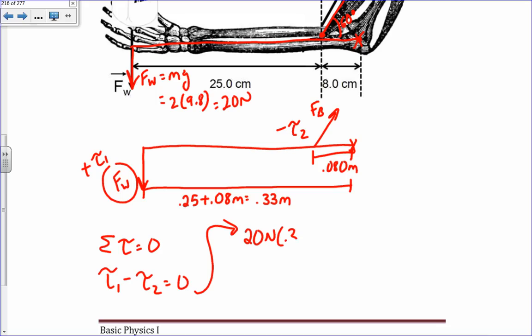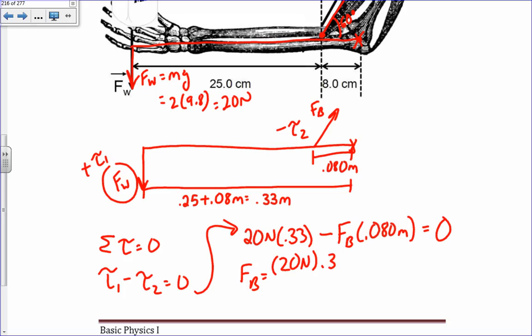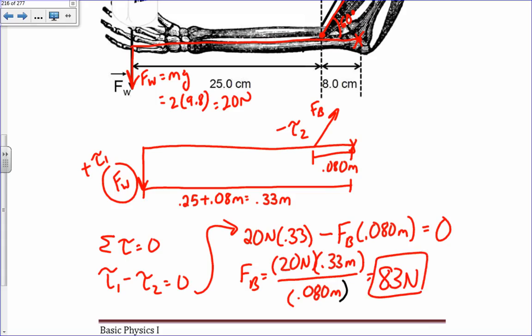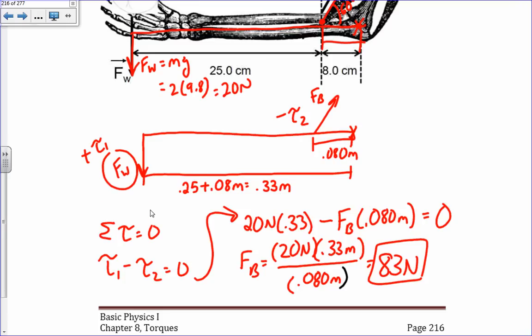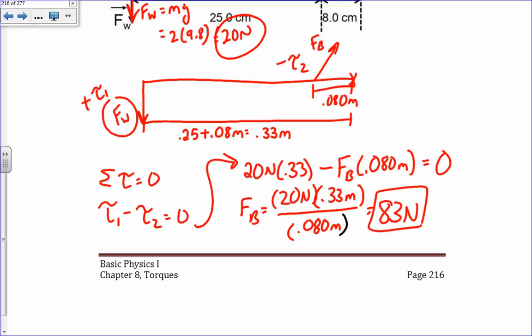Setting up the equation: 20 Newtons times 0.33 meters minus FB times 0.08 meters equals zero. Solving, FB equals 20 Newtons times 0.33 divided by 0.08 meters, giving 83 Newtons. It's a pretty big force that you have to apply from your bicep, because it's connected to the lever arm at a distance so close to the axis of rotation — a large force just to provide a small force out at the hand.